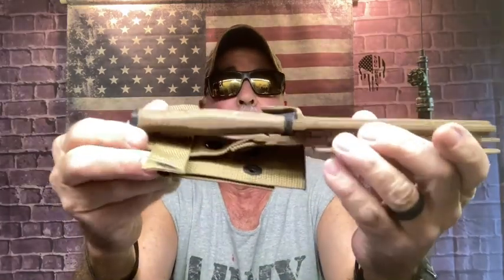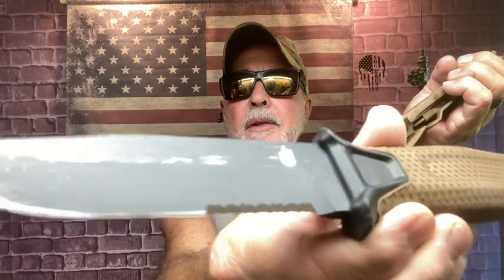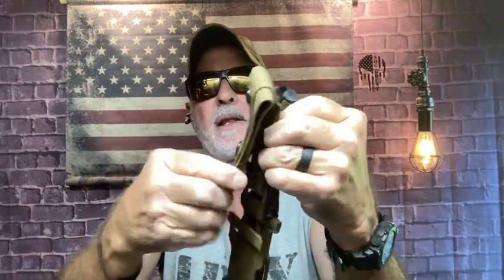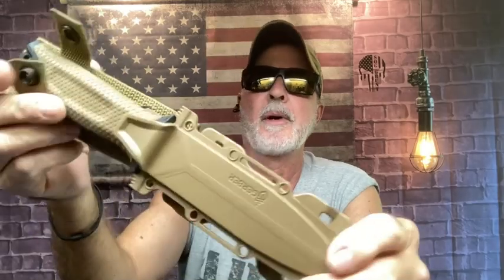This is one of the best ones out there — the Gerber Strong Arm. I've used the heck out of this at work and thrown it quite a bit. Partial serrations, rubberized handle — this went through a couple of storms. The grip was great in wet weather and I used it at work quite a bit. The only thing I didn't like was the sheath — it's a little flimsy for a MOLLE or leg carry setup. It's got all the nice options, it just didn't work for me at work.